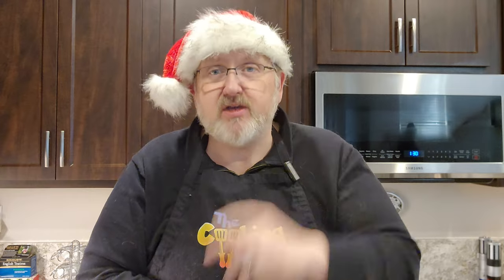You can have it with a little bit of rum, which is what we're going to do, or you can have it without. You can make it into a latte — you can do whatever you want with it. So let's get cracking. By cracking, I mean separate some eggs.